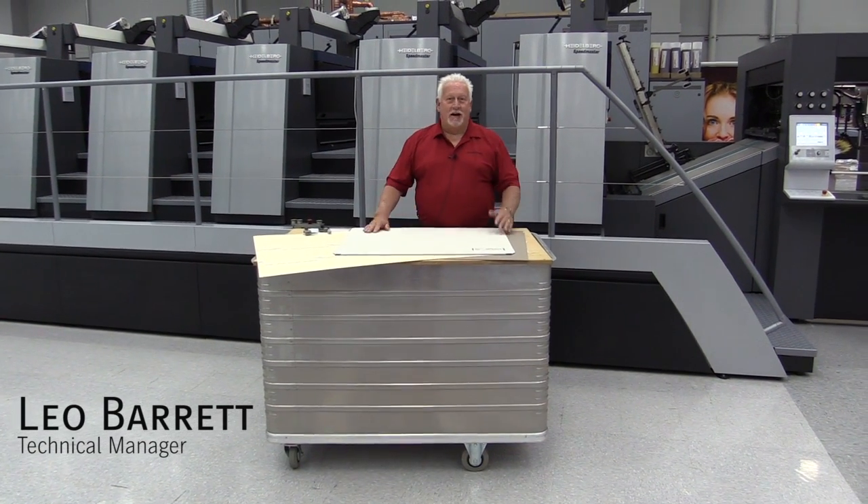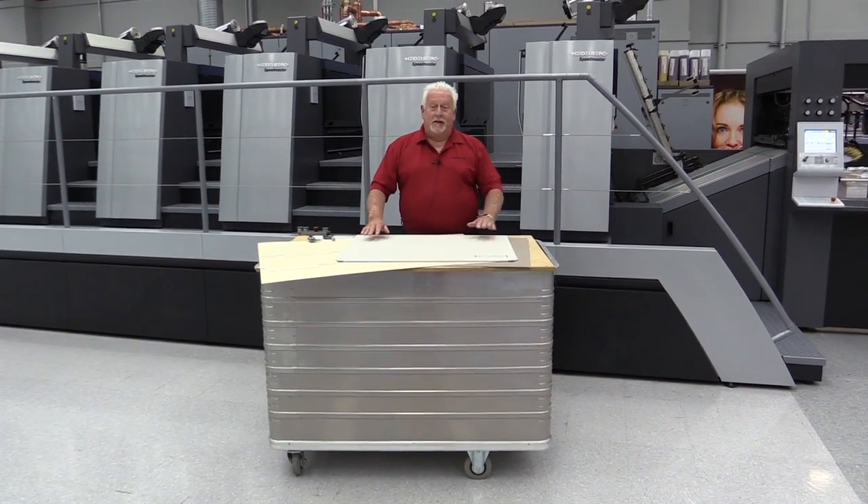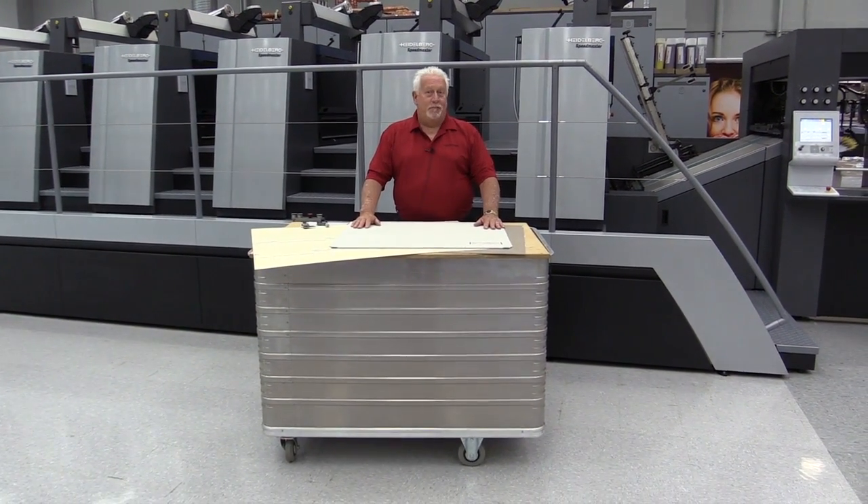Hi, my name is Leo Barrett. I am the technical manager for Heidelberg USA Consumables. Today we'd like to talk a little bit about blankets.